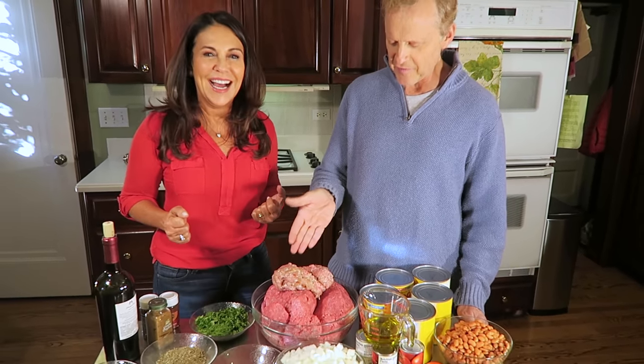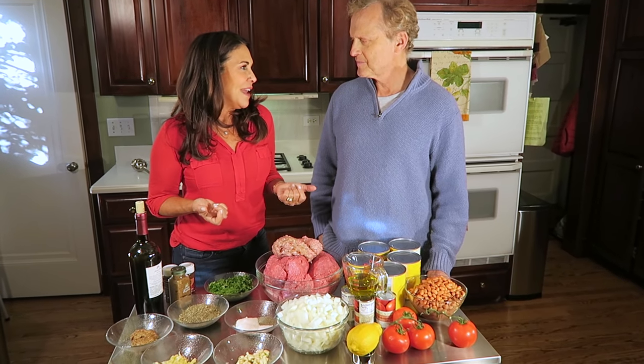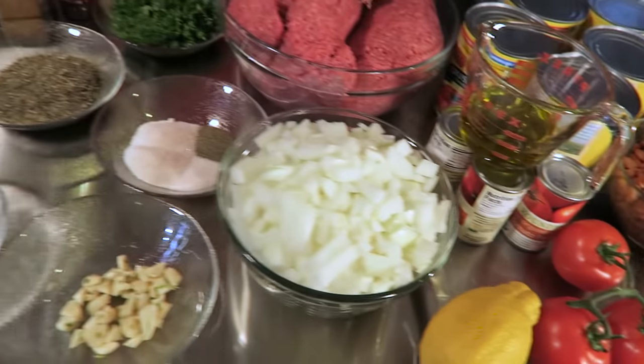Have I had Fiesta Chili? I've had chili. What's the difference between Fiesta Chili and regular old chili? Fiesta Chili is — you know, fiesta means party. It's for a party. It's a lot. Also, it's got a little bit of a Latin flair, and by that I mean it's got a lot of garlic and cilantro.